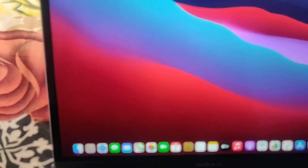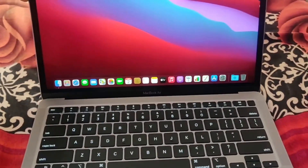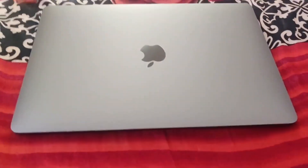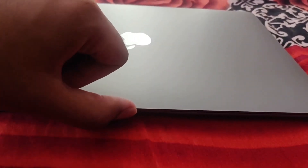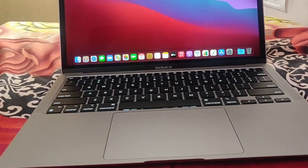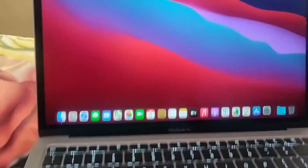The haptic feedback on the trackpad is also there. You can see Finder and so many things. One wonderful thing about this Mac that I love — I'll shut it now. See, the moment I open it, any given laptop would take minimum 10 to 15 seconds to reboot, but just notice the time Apple takes to switch on the laptop. Instantaneously — it's like microseconds!